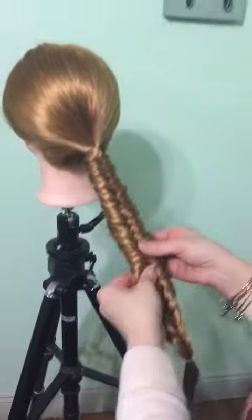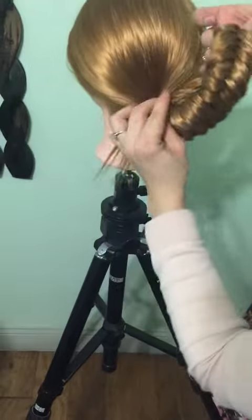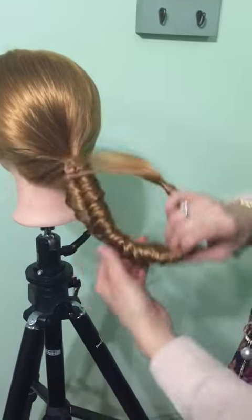You can do this a couple of different ways — you can pin that up however you want and tuck the ends in.